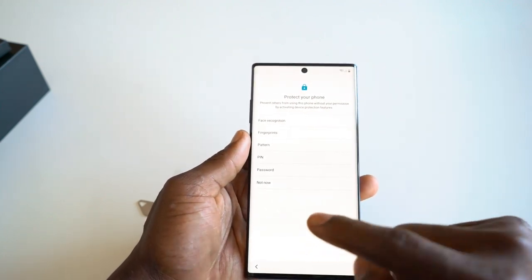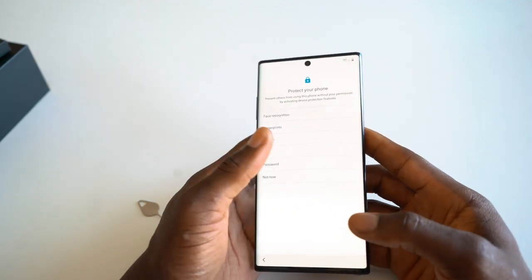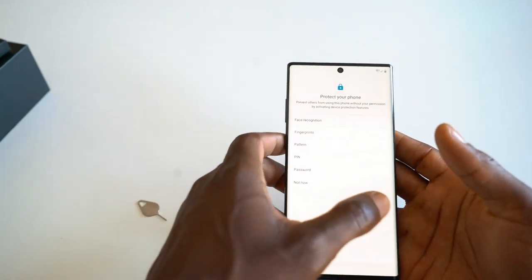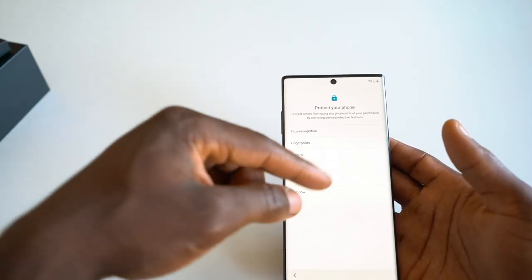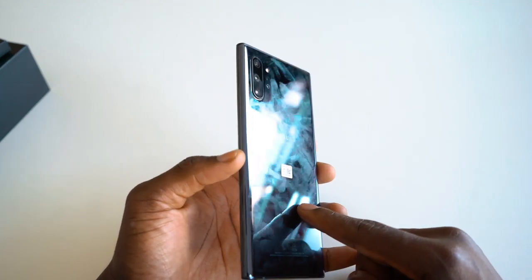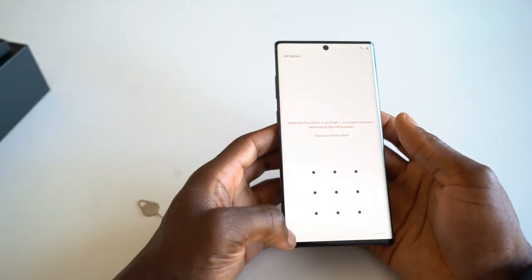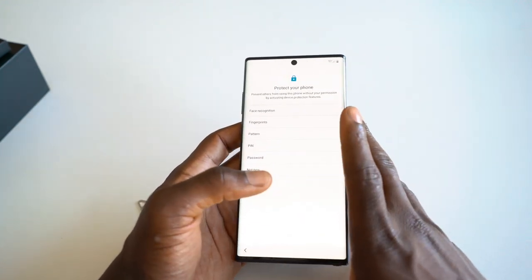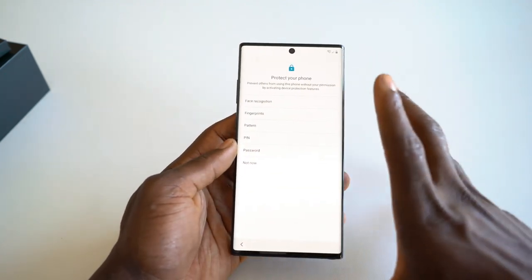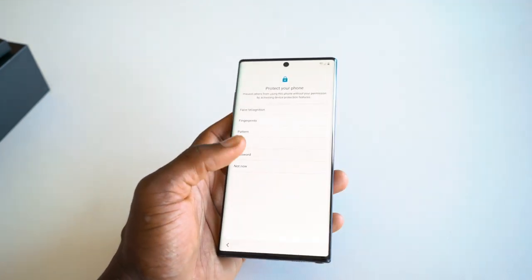It's got an in-screen ultrasonic fingerprint sensor and facial recognition, which we've seen before in the Galaxy S10. You have a 502 PPI Super Dynamic AMOLED display with One UI, at a resolution of 1440 by 3040 pixels. For battery, there's a 4,300 milliamp-hour battery with 45-watt super fast charging and Wireless Charging 2.0, so you'll charge back up very quickly. For memory, you've got 12GB of RAM and up to 256GB of internal storage, expandable — Samsung says up to 512GB, but I reckon you might be able to put a bigger card in.